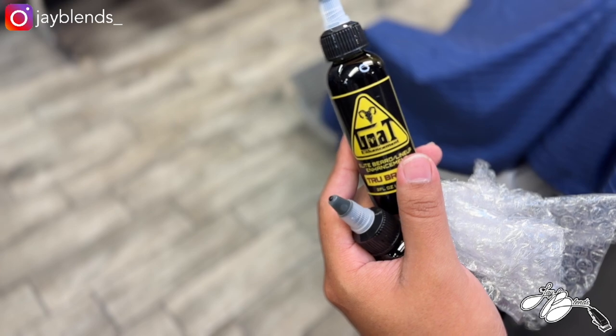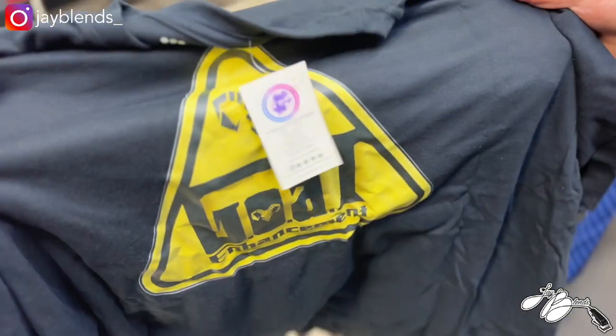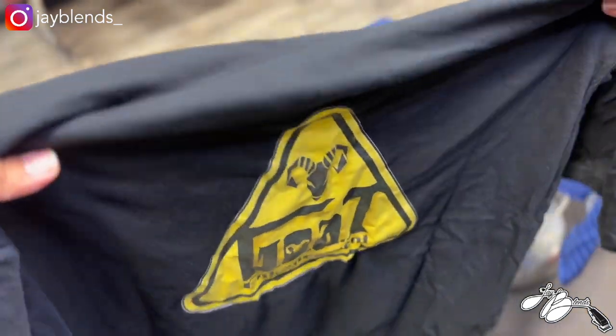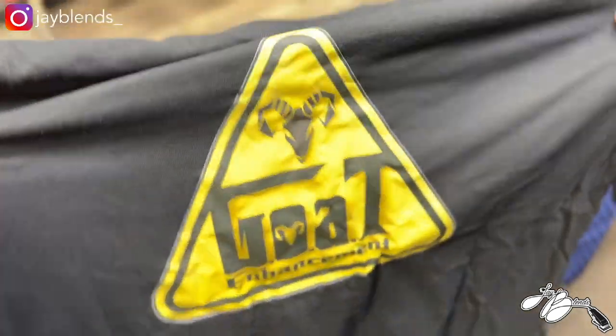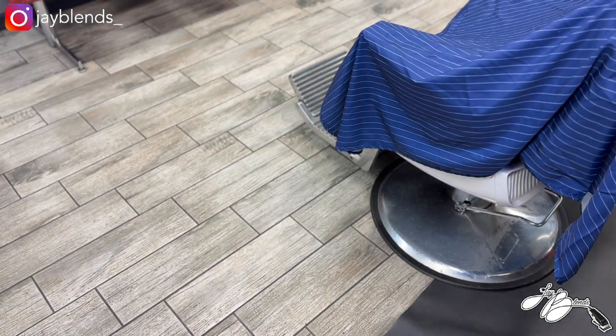Shout out to Goat Enhancements — go follow them on IG, I'll put their IG somewhere on the bottom so you can check them out and show them some love. I totally forgot to show y'all the shirt — there it is, Goat Enhancement. I'm gonna go ahead and rock that in the shop for sure. But let's get to the enhancement review.